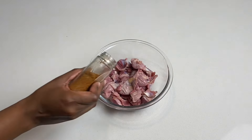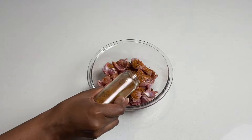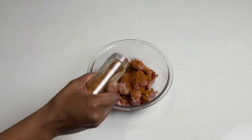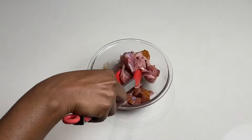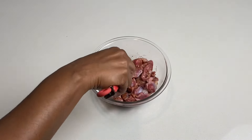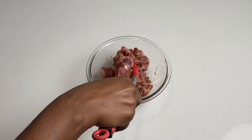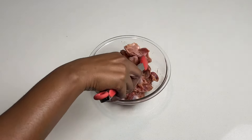We start off with cleaned and washed chicken gizzards. I'm adding a chicken spice or seasoning to them now, then just toss them through and make sure they're all fully coated with the spice. I didn't put too much of it — I just want the gizzards to have some seasoning before we go forward with the next steps.